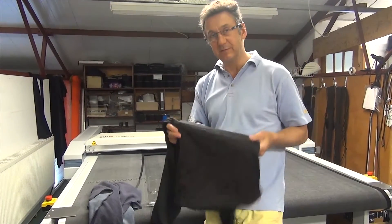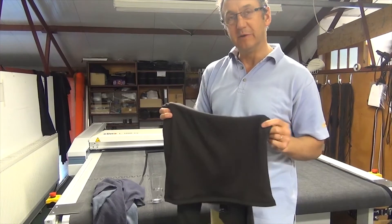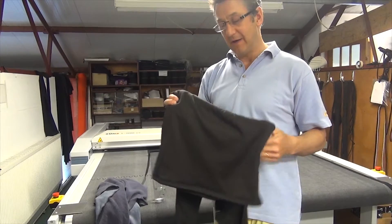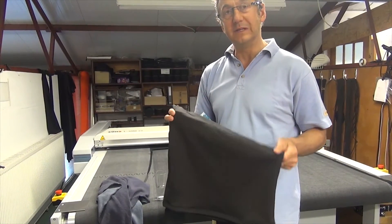Our Transpire fleece, we make it ourselves. We use far more filaments per yarn than most traditional fleeces, and because of that we've got far more channels for the water to wick through from the inside to the outside.